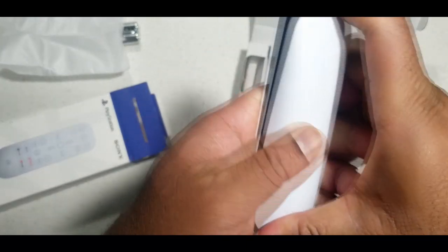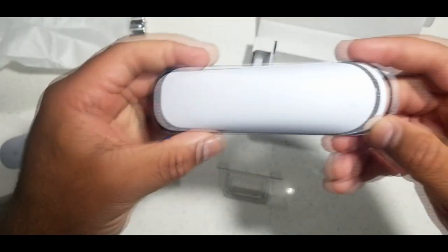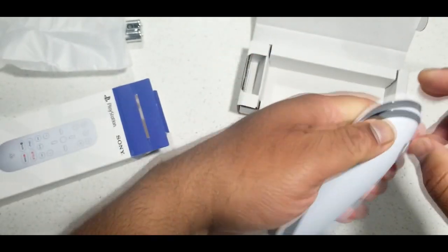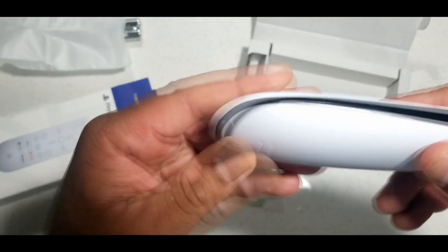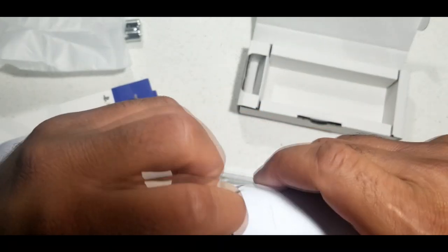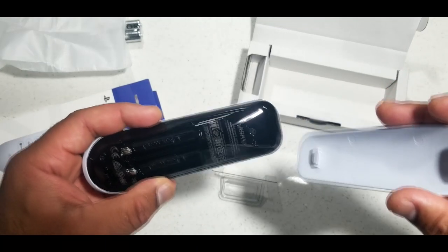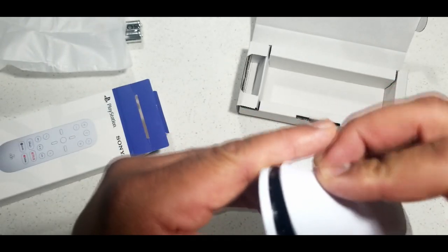Let me show you how to get the battery compartment open. To get the battery cover off, it looks like you push down back here. There's a little button in the back that you have to push down on to get it to come off. It's not the easiest, but at the same time it is secure — it doesn't slide off like some remotes where the back just slides off. This one doesn't do that.